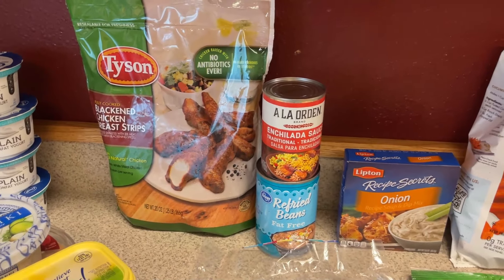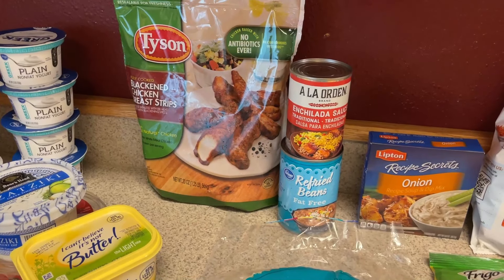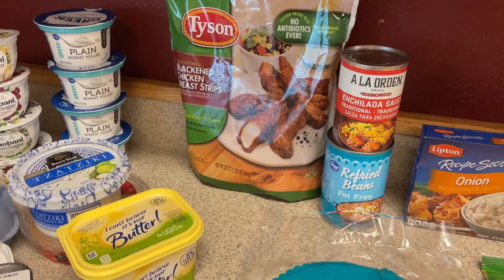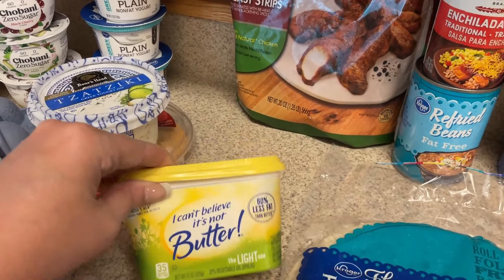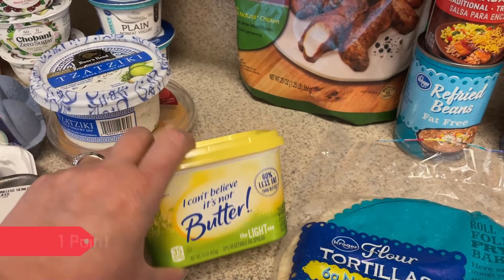I plan on going to Costco on Sunday and picking up a couple of things I'll need. I'll show you one of the things I'm getting there and why I got one item here. I am running low on butter, so I picked up some of the Can't Believe It's Not Butter Light.